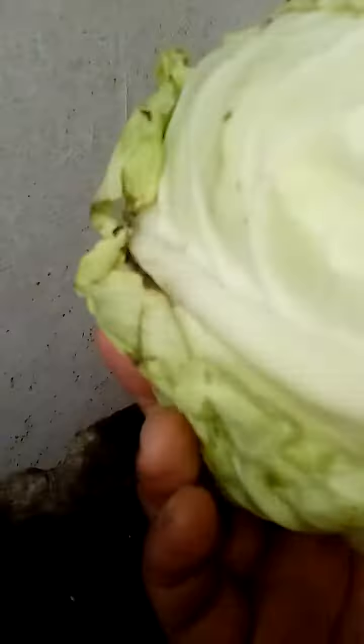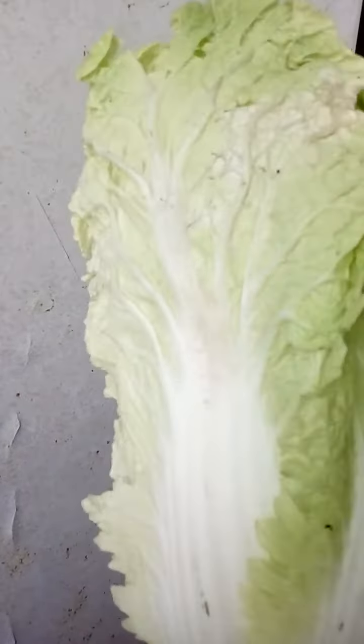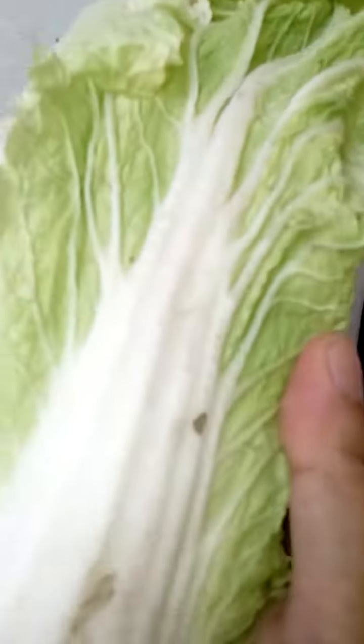This is a roundhead cabbage. This is not baguio pechay — this is a Chinese cabbage.